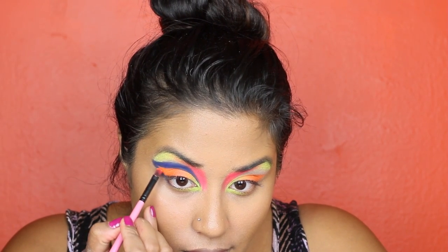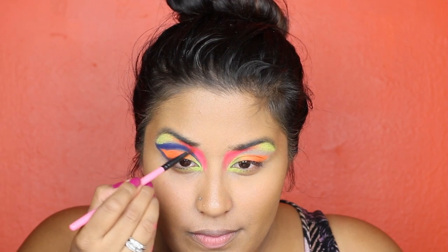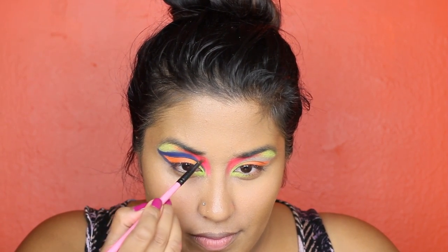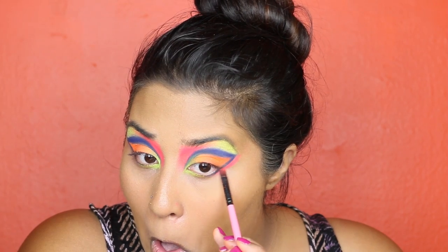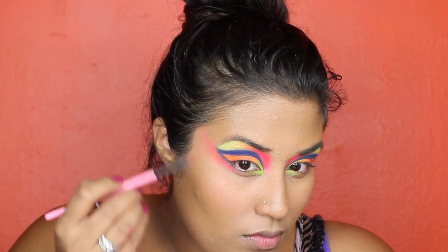Go ahead and reapply some of that orange eyeshadow to intensify the brightness, and do the same with the hot pink eyeshadow. Apply some of the hot pink eyeshadow alongside your blue wing, extending it to your hairline and blending it out.